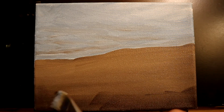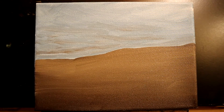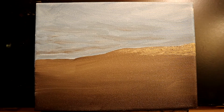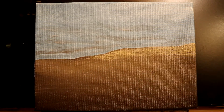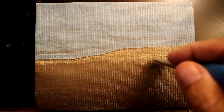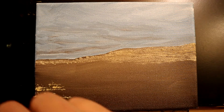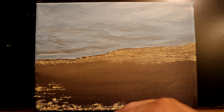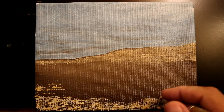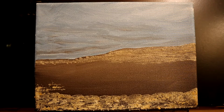I'm taking the end of this flat wash brush, touching it into a mix of yellow ochre and a little titanium white, and tapping the end to create sand textures. I'm keeping it tighter and more packed further away where you'd see less shadow from the grain, and as I get closer to the foreground I'll allow a little more gaps in spacing to create the illusion that the foreground is closer to you.